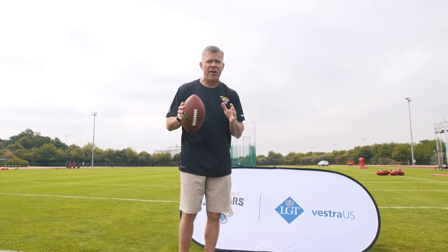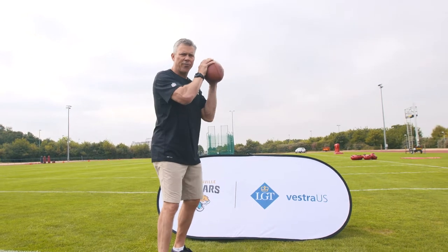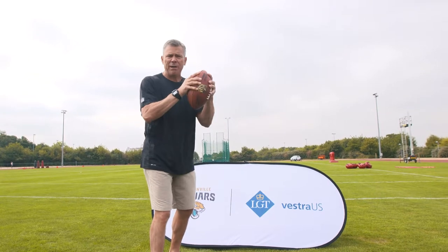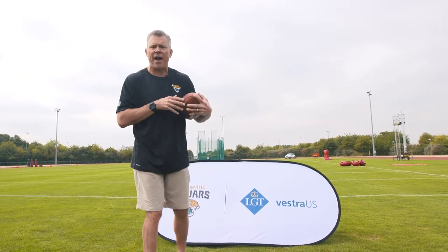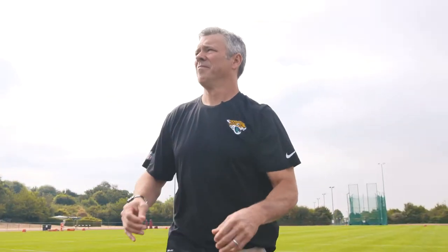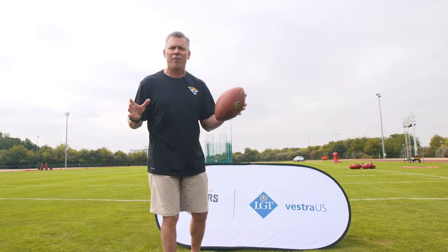And last but not least, it's very important to always keep two hands on the ball. You start your throwing motion right here, you keep two hands on the ball. If you're running with the ball, you keep two hands on the ball. You keep it close to your body. If you don't, you can get hit, the ball can come out. That's a fumble, that's a turnover, and you can't win a football game turning the ball over.